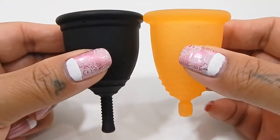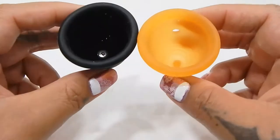I'm going to place both of these cups in the palms of my hands, give them a squish, swap hands, and give them a squish again, and then compare the rims.